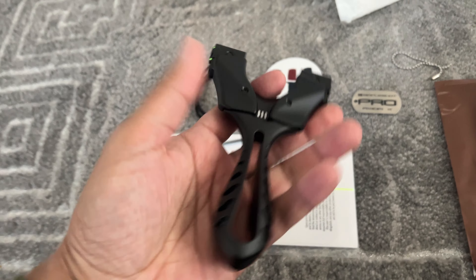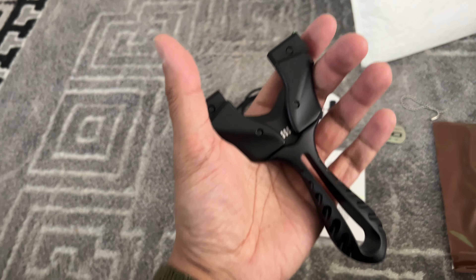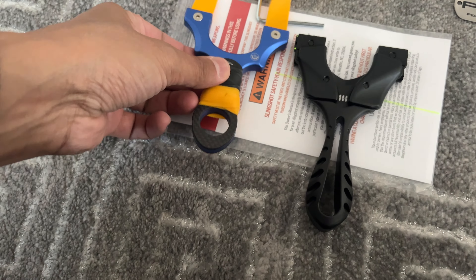This is a universal slingshot. I thought it was going to be slightly bigger, but it's actually not. Let me show you — here it is side by side.